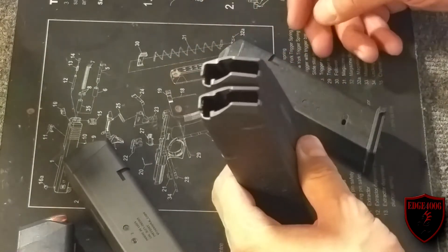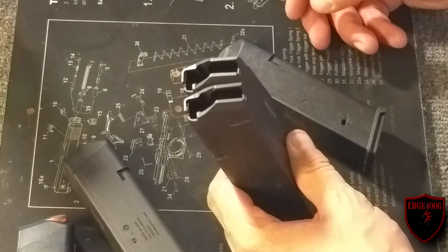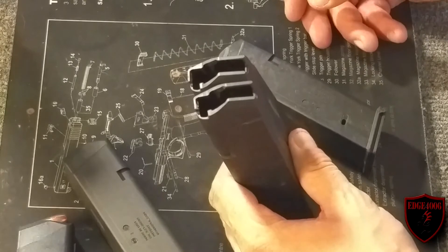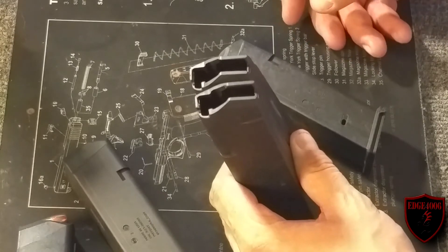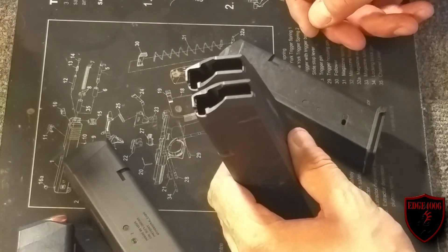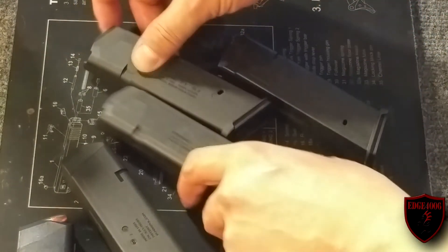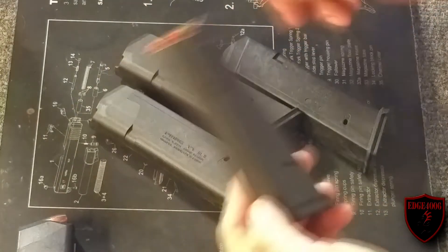We're going to find out the hard way by filling them up. I had these magazines filled up for almost three weeks — going on a month now. I haven't shot them. I just left them maxed out sitting there on top of my gun cabinet. So we're going to change out the bodies on them.